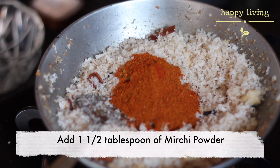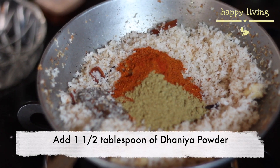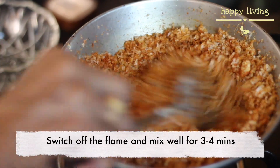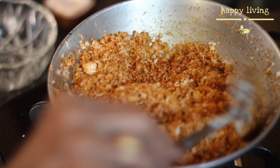Add one and a half tablespoon of chili powder, add one and a half tablespoon of danya powder, and mix well. Now switch off the flame and mix for around three to four minutes until the raw smell vanishes.